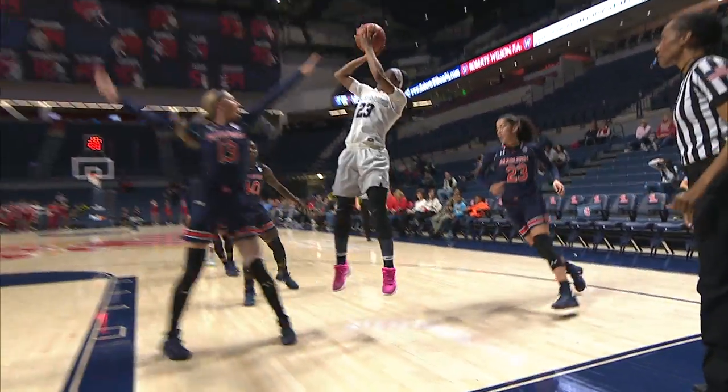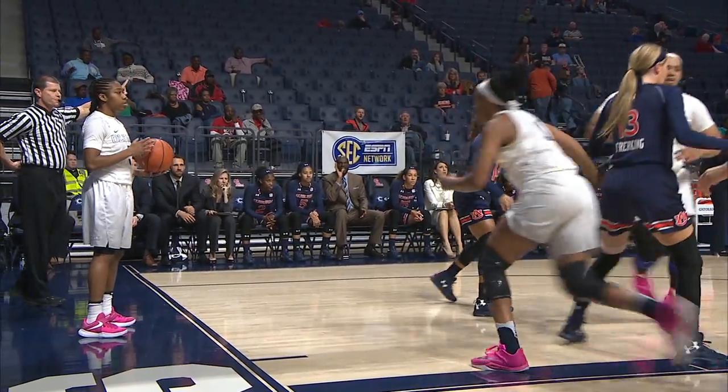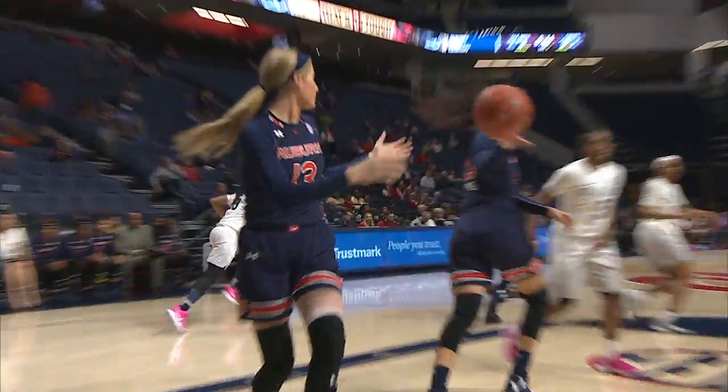Melissa Alston kicks it back out to Sessom, who hits. Sessom again, they go back to Shaquilla Joseph in the starting lineup. Small lineup on the floor, four up.